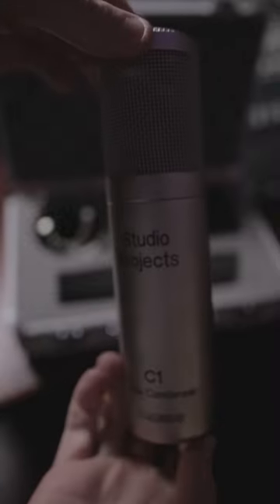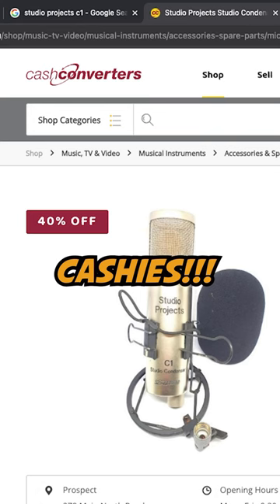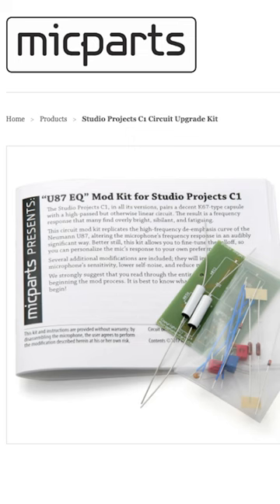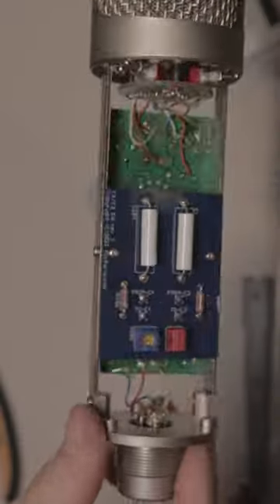This microphone right here is the Studio Projects C1, a very affordable microphone. It's discontinued and you can't get it anywhere unless you find it online, but you can pick one up used for two to three hundred dollars. With a very simple modification, you can turn this microphone into something remarkable.